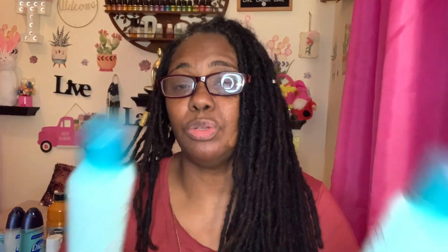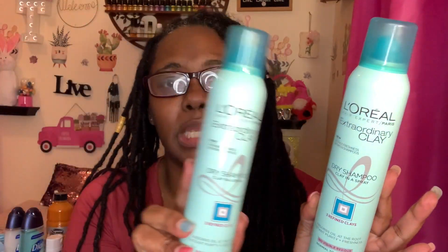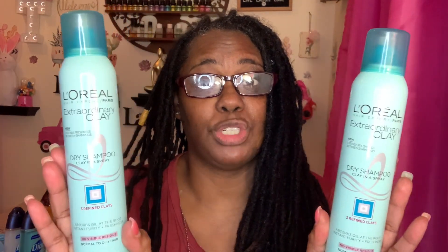I haven't seen anyone haul the makeup brush cleaner before, but I'm going to give it a try. I also picked up this L'Oreal dry shampoo. It says it absorbs oil at the root, provides instant purity and freshness, with no visible residue. I got two cans to try and see if it will help keep my scalp a little cleaner in between shampoos. I don't usually purchase these types of things, but I said why not give it a try.